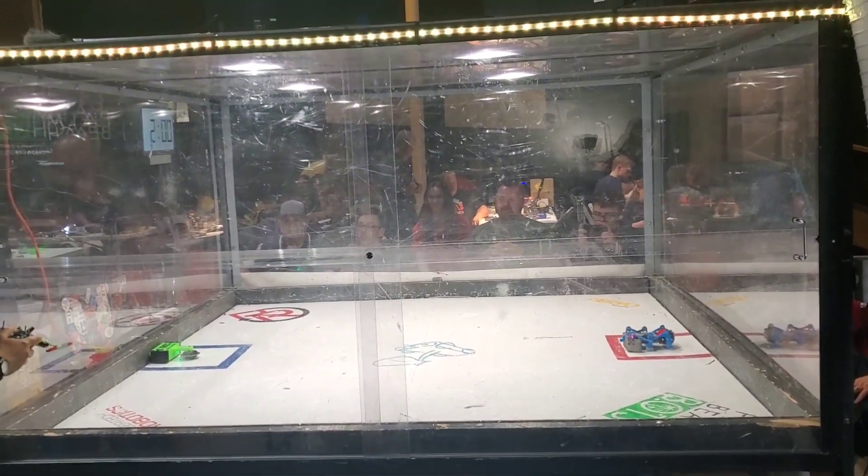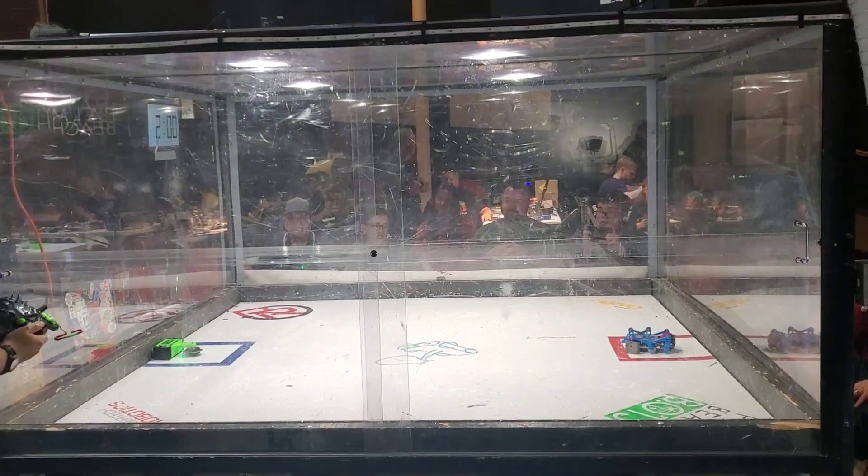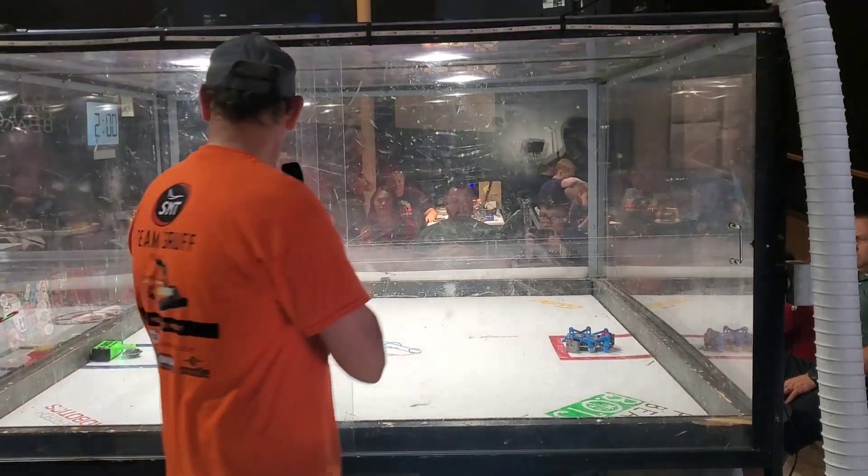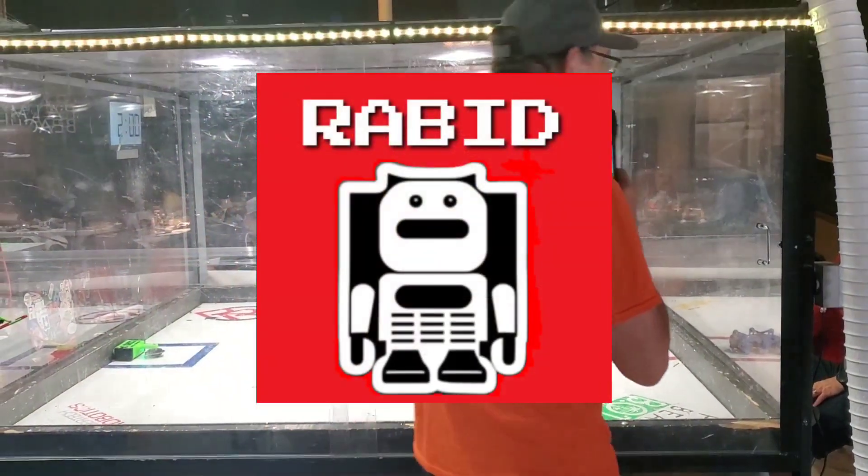About mid-September, I signed up for a competition called Follow the Bots in Richmond, Virginia, held by Rabid Combat Robotics out there.